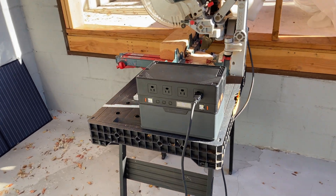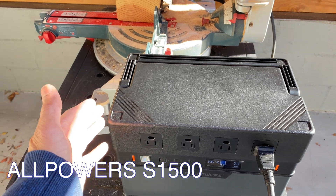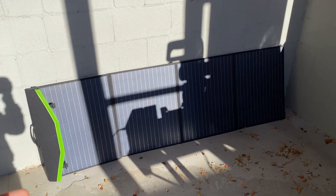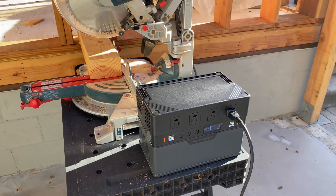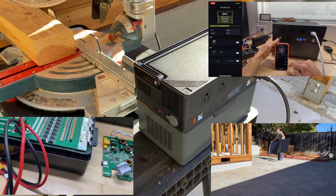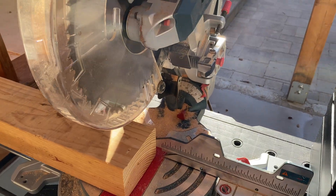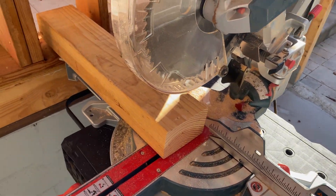In this video I'm going to review this power station from All Powers brand. This is almost 1.1 kilowatt-hour capacity power station and I've got it with a 200-watt solar panel. In this video we'll do an in-depth review, capacity test, load test, and we'll try to disassemble the station. We'll also find out if it's possible to power a 12-inch saw from this power station.